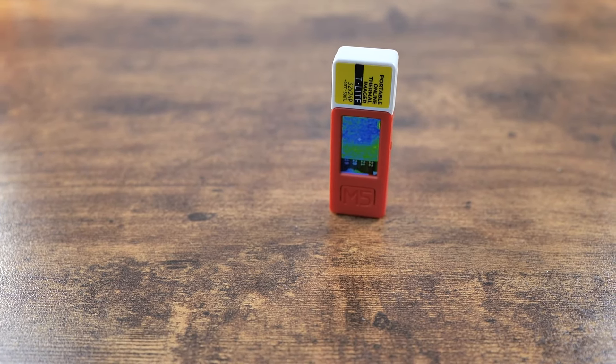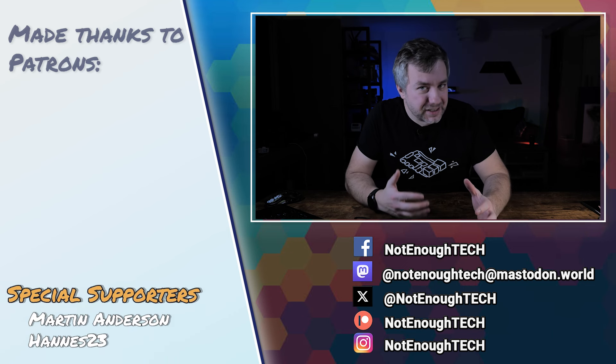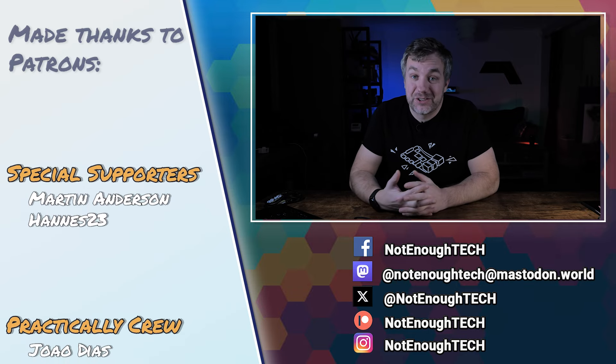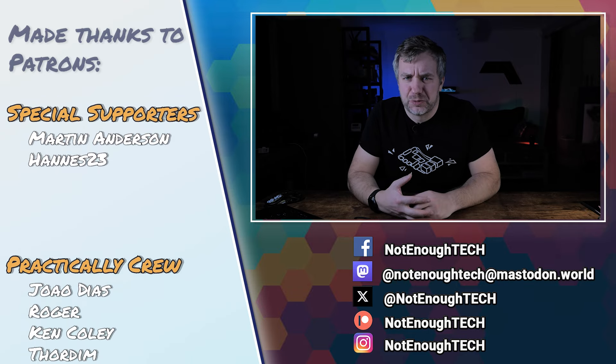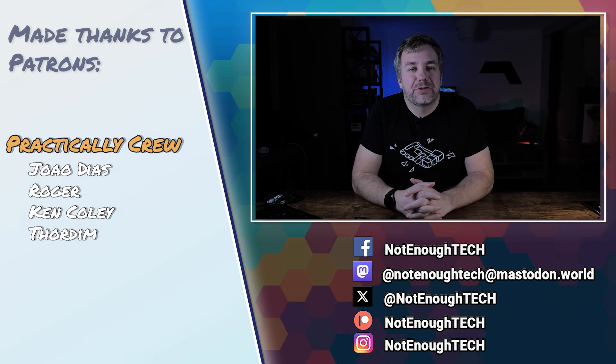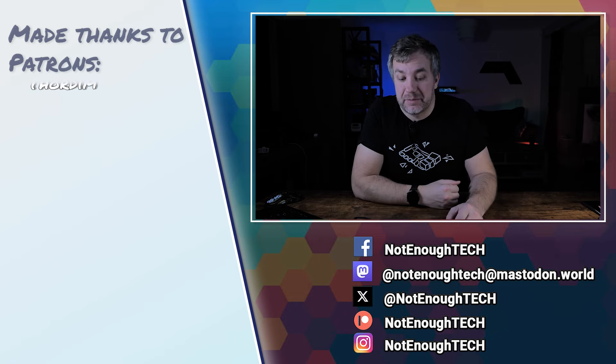If you're interested in getting the T-Lite for yourself, head to the description — I'll link the individual modules and this particular bundle so you can make your decision. I don't have a fixed posting schedule, so if you want to know what's coming next, use YouTube's notification tools. There are also social media links below — feel free to follow and start a conversation. Thanks so much for watching, see you next time.